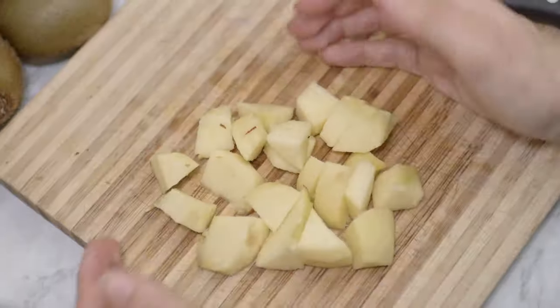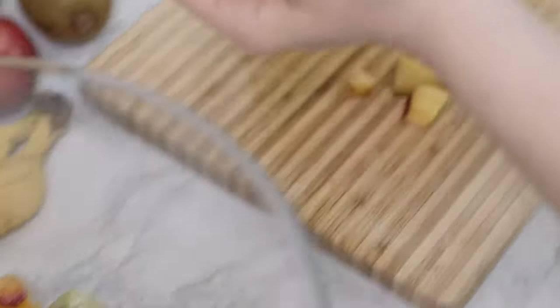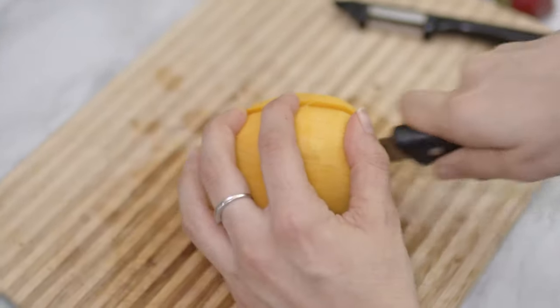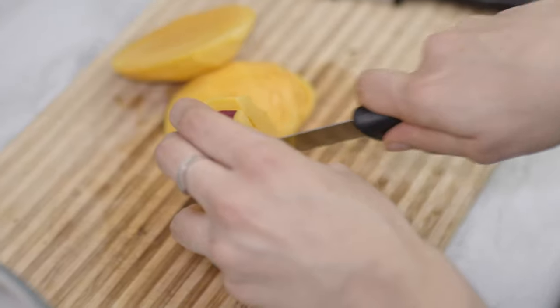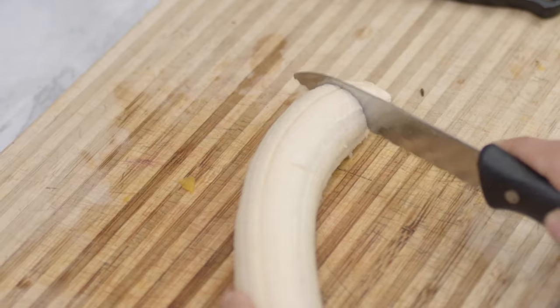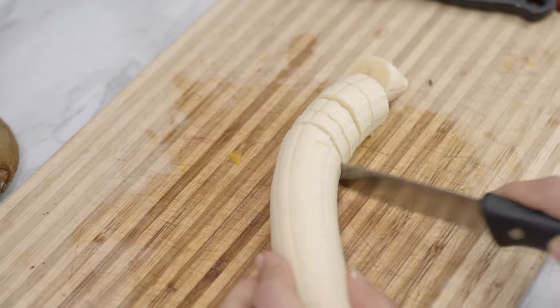I cut up all the fruits in similar pieces, starting from an apple. I added a purple plum, a kiwi, a peach, a nectarine and a mango. To cut the mango, I suggest slicing up the pulp from the seed like so and then chop it into cubes. Now I add some banana coins that are always a great way to add a little extra sweetness.